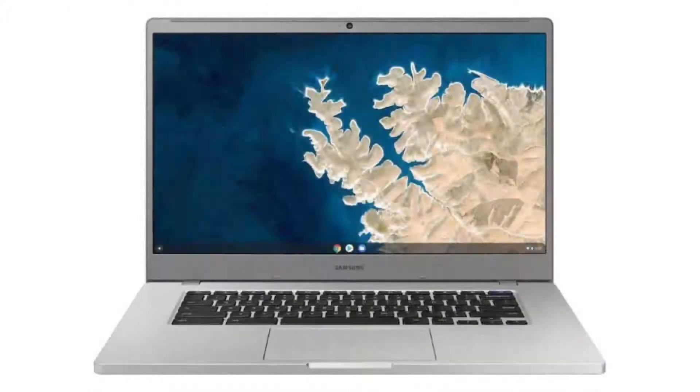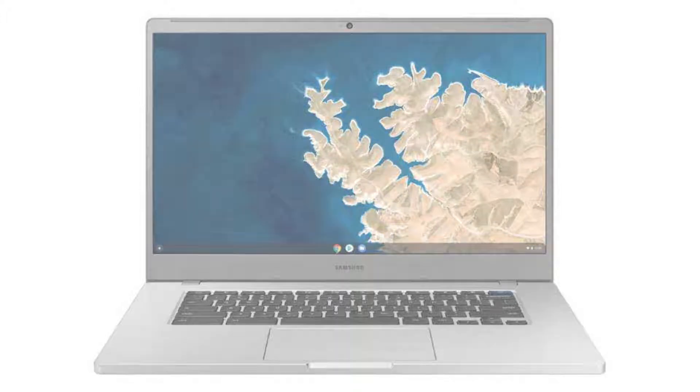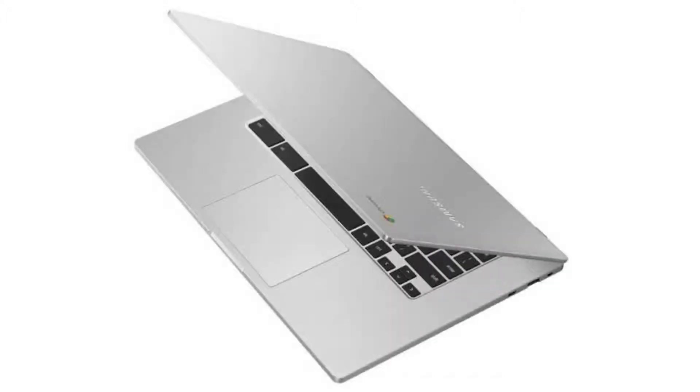It has Android apps, Google Play and Linux apps (Crostini), and it will receive auto updates until June 2025. It weighs 3.75 pounds and its dimensions are 14.16 x 9.64 x 0.65 inches.